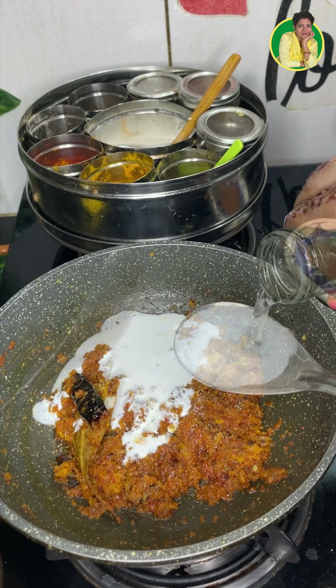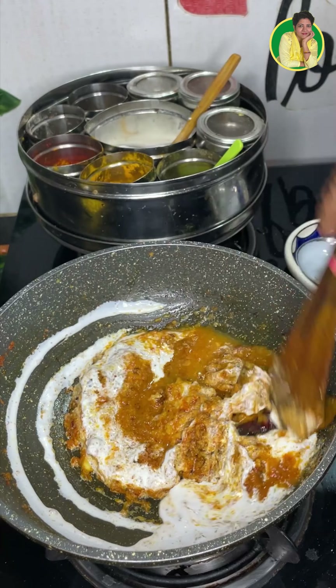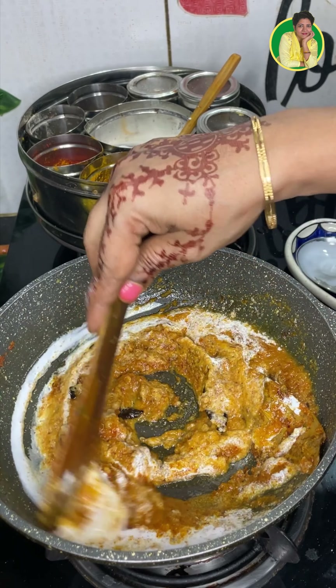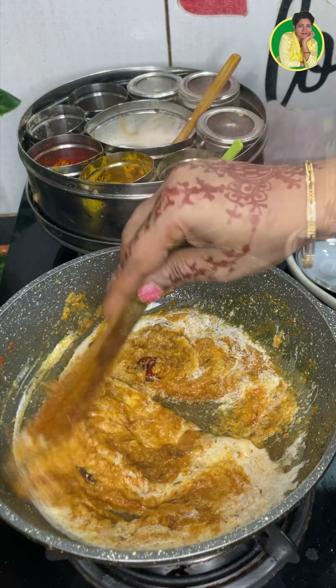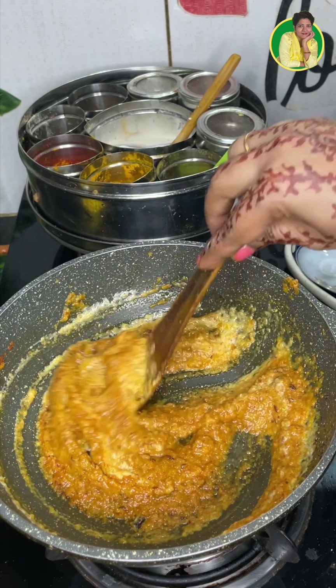Here I have a packet of tetra pack creamy naryal, and a small chunk of chini. If you want fresh naryal, you can also use naryal powder.